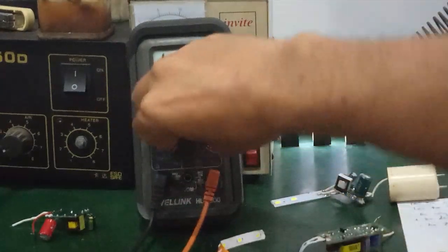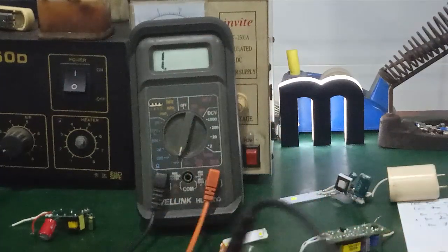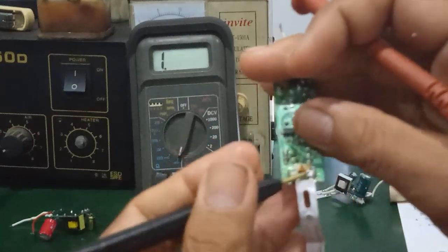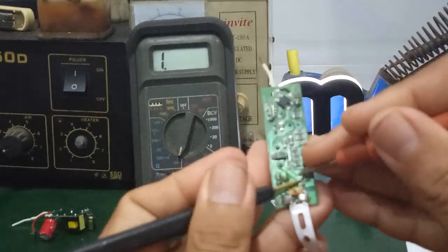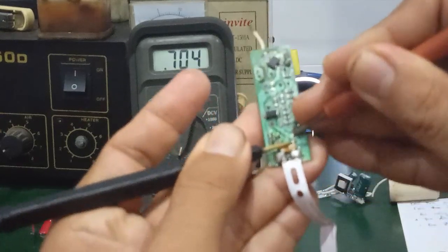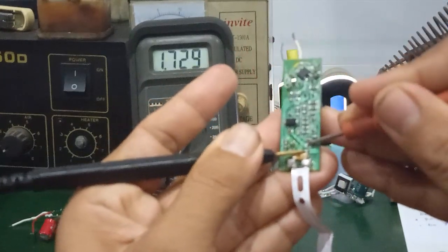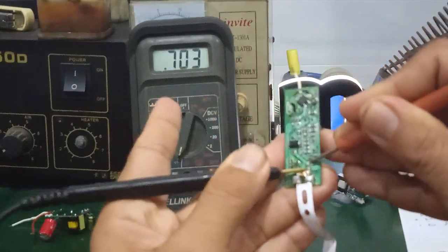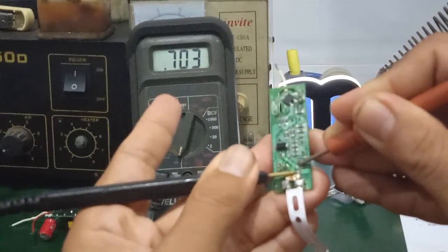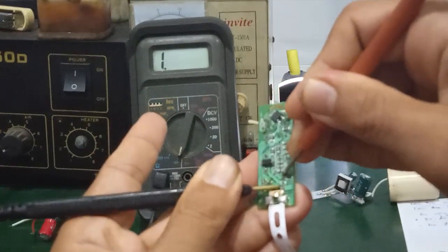Testing: switch to diode measurement mode. Measure forward in one direction — it gives a reading; reverse direction — no reading. Measure forward and reverse. Keep the E pin in place — measure the outermost pin. The reading is approximately 704 ohms.